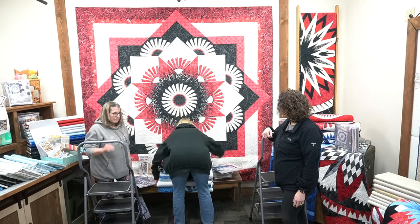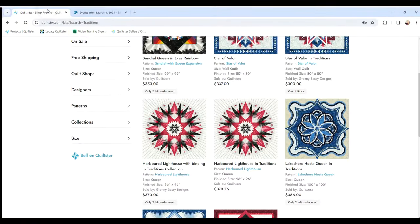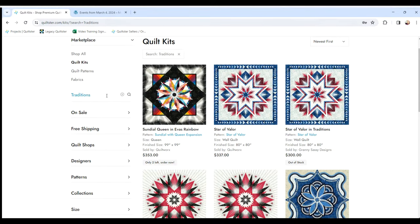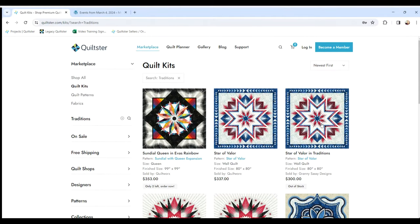Now I want to talk about our collection called Forever. I'm going to jump over to Quiltster for a second. If you've never used Quiltster before, it's a platform with a marketplace where a lot of kits are available — created by not only QuiltWorks but lots of other sellers. I searched 'traditions' in the marketplace and it pops up all the quilts listed from the traditions fabrics, and there will be more.